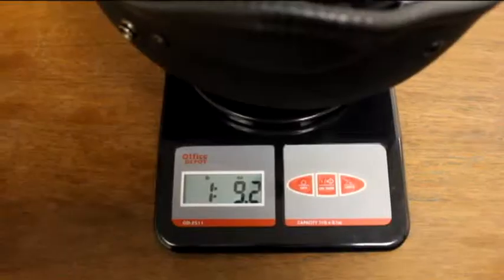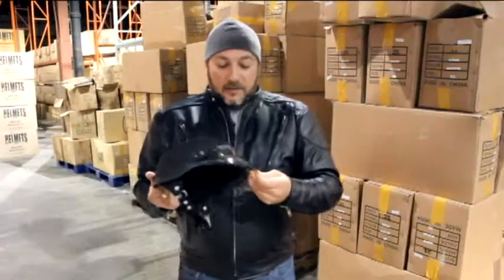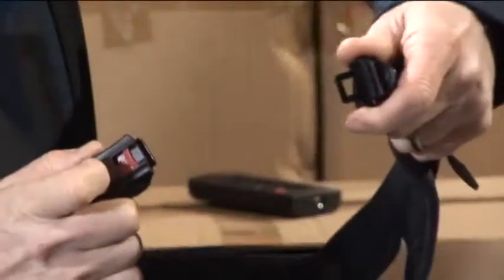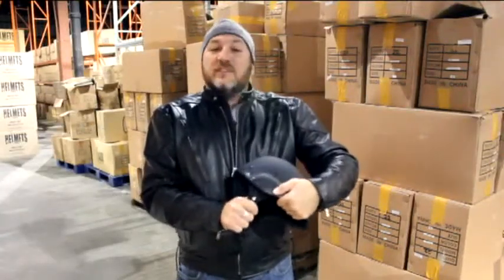This weighs only one pound, nine ounces. Helmet comes with or without the visor — you can actually get it with, it's just if you decide to put it on or not. Helmet comes with the quick release feature — a nice quick release with the nylon reinforced strapping. It is attached to the helmet with steel rivets.